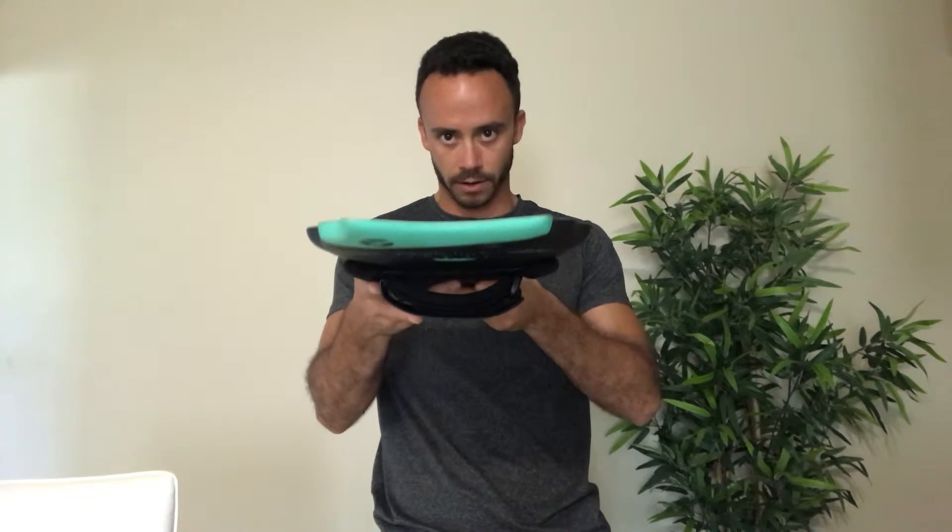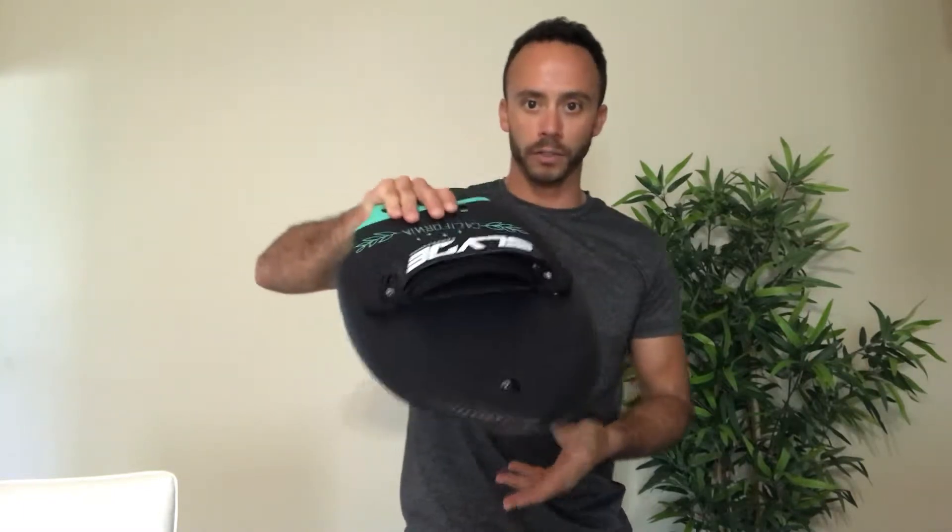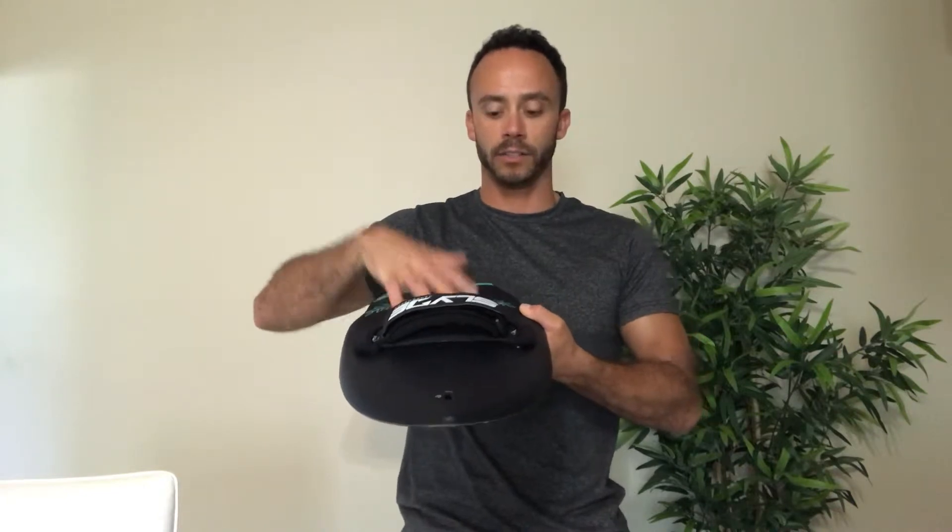First of all, let's talk about which side of the board you should place your hand. This is the underside of the board — you can tell because there is a slight concavity. Notice that. The underside of the board is where you do not want to place your hand. It does not go here. You want to flip it over to the top side of the board, or the deck. This is where the hand strap is located, and this is the side of the board where you want to place your hand.